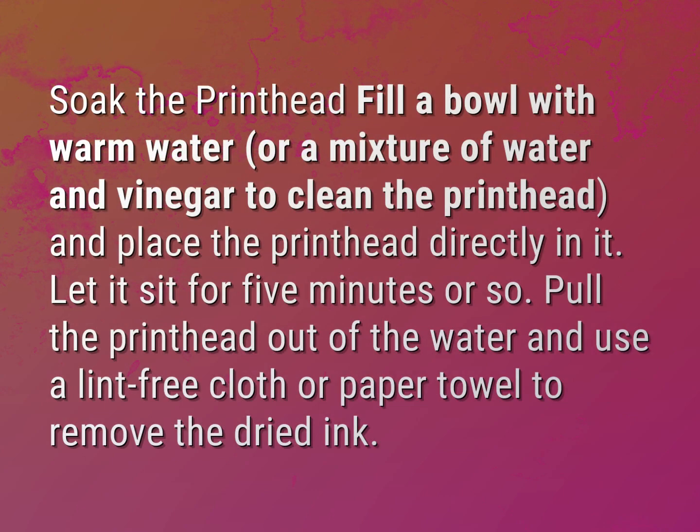Soak the printhead — fill a bowl with warm water or a mixture of water and vinegar to clean the printhead and place the printhead directly in it. Let it sit for five minutes or so. Pull the printhead out of the water and use a lint-free cloth or paper towel to remove the dried ink.